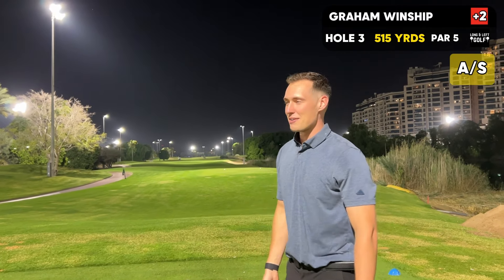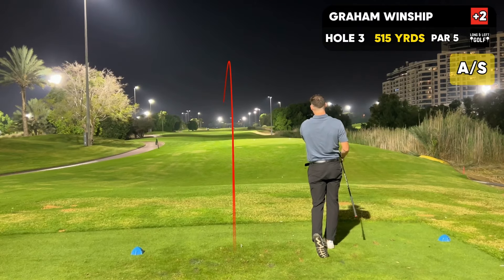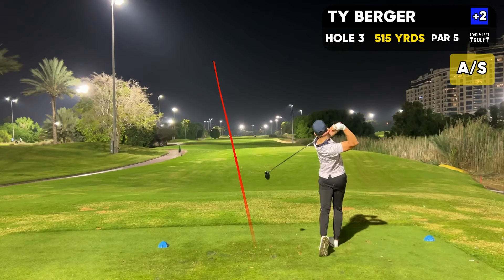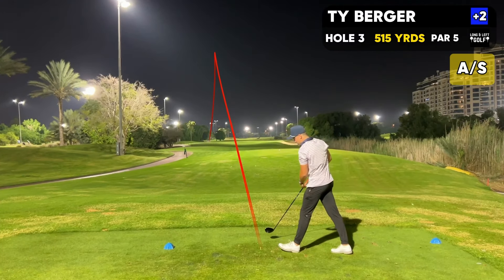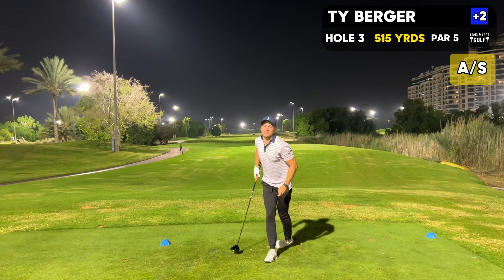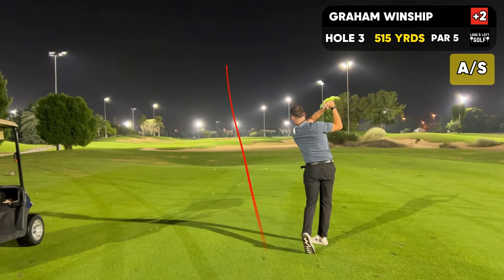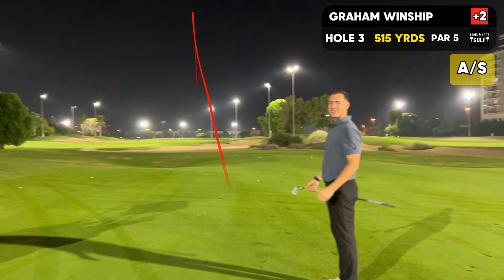Par 5 here, I'm pulling driver. Let's go one up here. It's pretty straight. Hopefully it doesn't creep into that sand. It should be left — should be okay. Alright, I got 220. Let's try to reach it in 2 — I got a 4-iron. Just got to avoid that sand trap. I think I can fly it there. Oh, it's right at it.